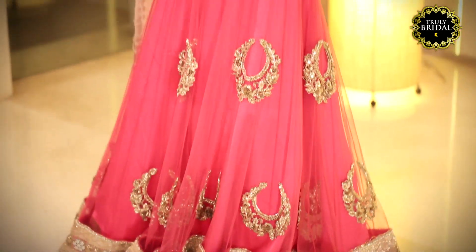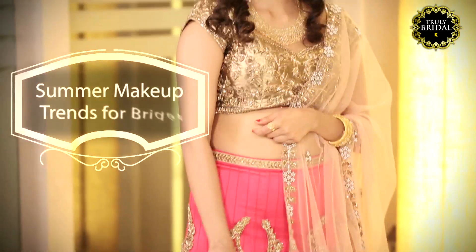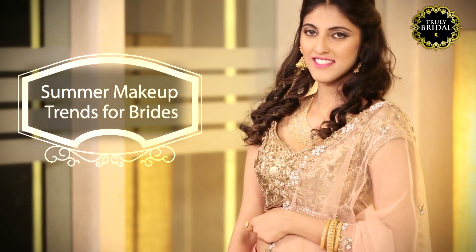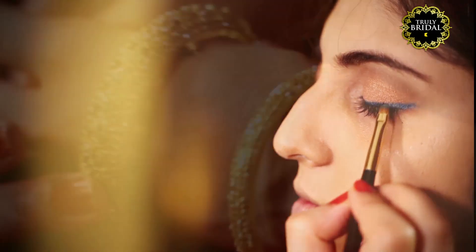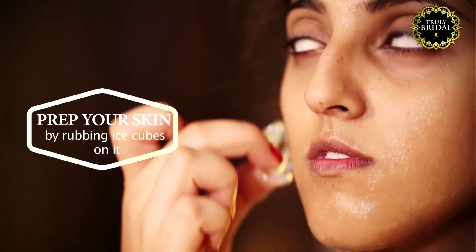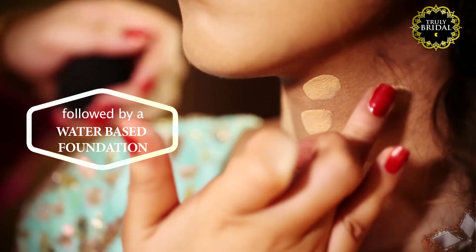And what's better, she's going to show you how to do it. Prep your face by applying ice cubes followed by any light primer of your choice. Then apply a water-based foundation.